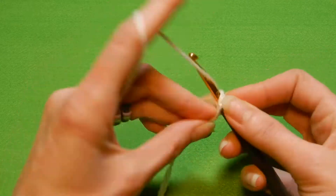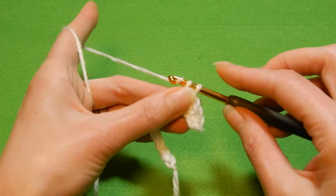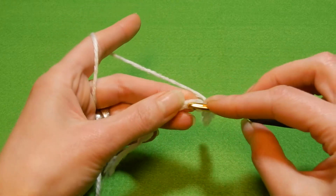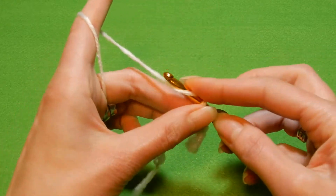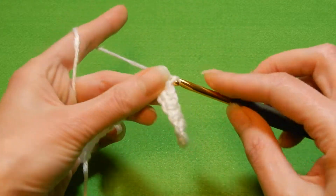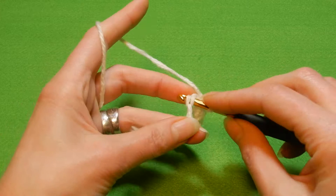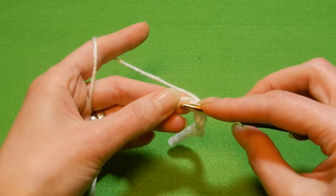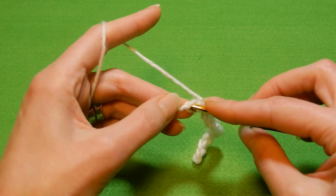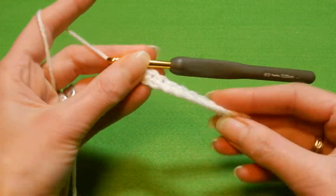With this stitch it's good if you work with a bigger hook — unless you like it a little bumpy. If you like it a little bit loose, then you're gonna use a bigger crochet hook. For example, this white yarn I'm using says I should use at most a 3.5 mm crochet hook, but I'm working with 5.0. The sample I showed you uses very thin yarn — at most a 3.0 mm hook — but I used 5.0 for that sample.